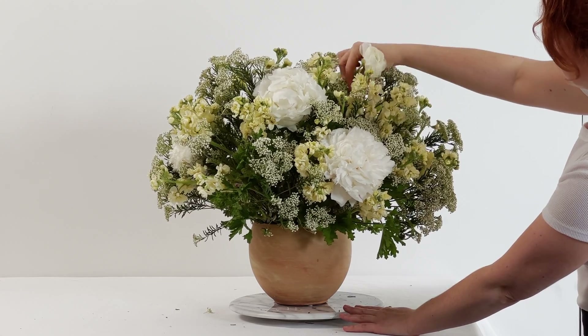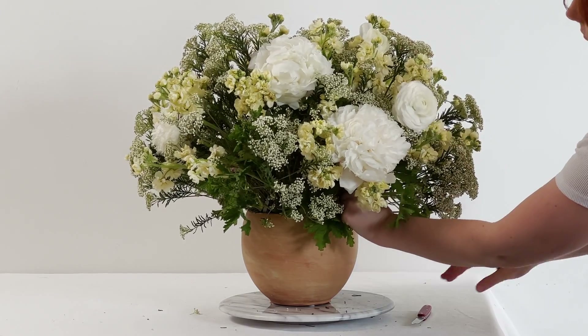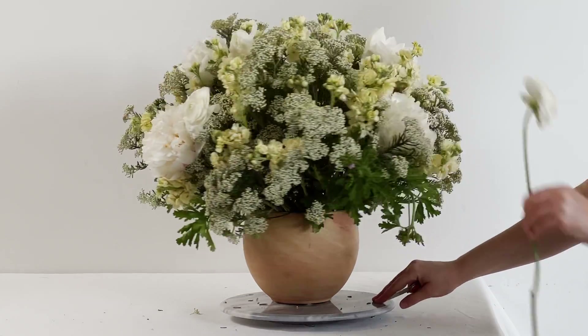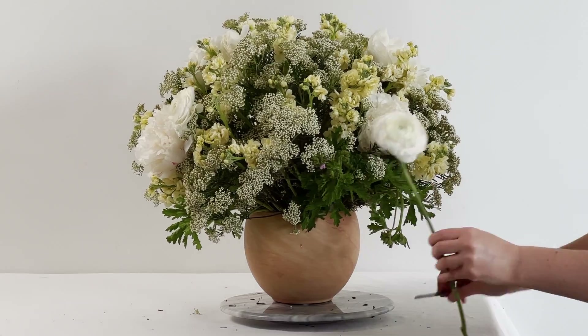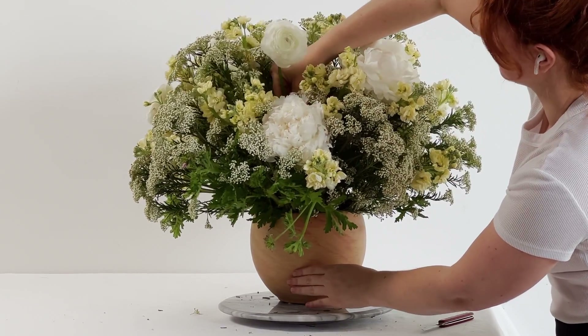Ranunculus — a very precious flower for this design. One of my favorite spring flowers and I love the assortment of colors it comes in. This off-white color was perfect for this arrangement.